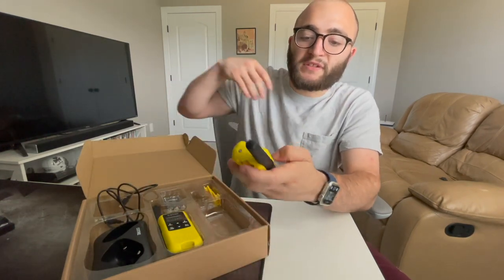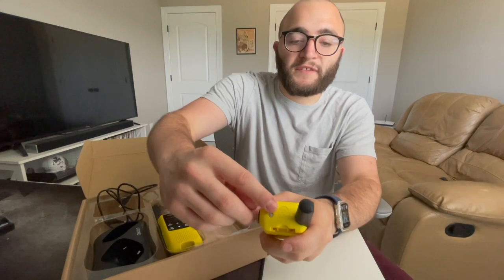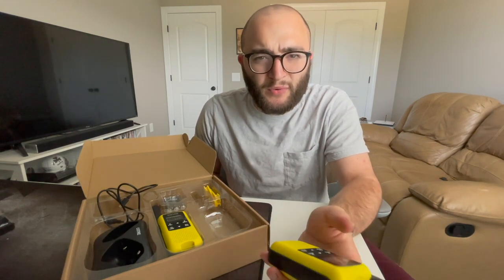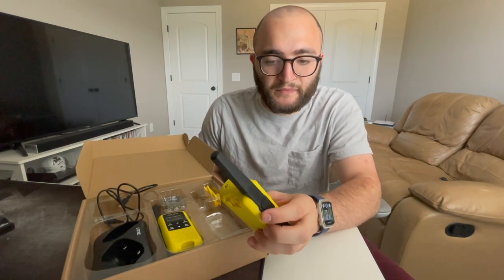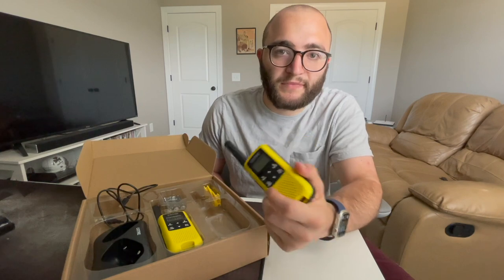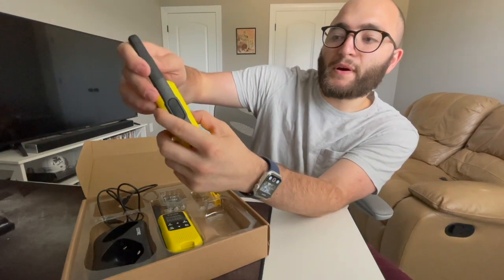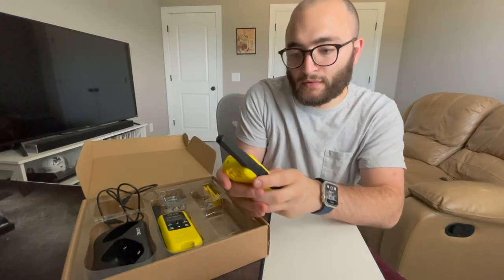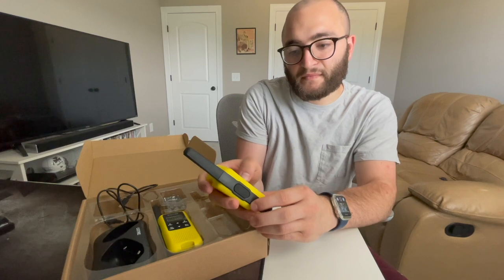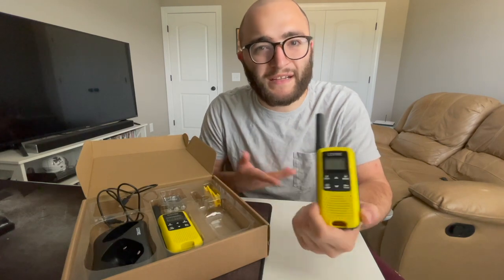The radio has a flashlight LED lamp and an earphone jack at the top so you can plug in headphones. There are about 2,600 channels, and there's also a hands-free communication mode. A menu button lets you switch through different channels and scan. It's fairly simple to use — if you're familiar with two-way radios, this won't be anything different from what you've used before.